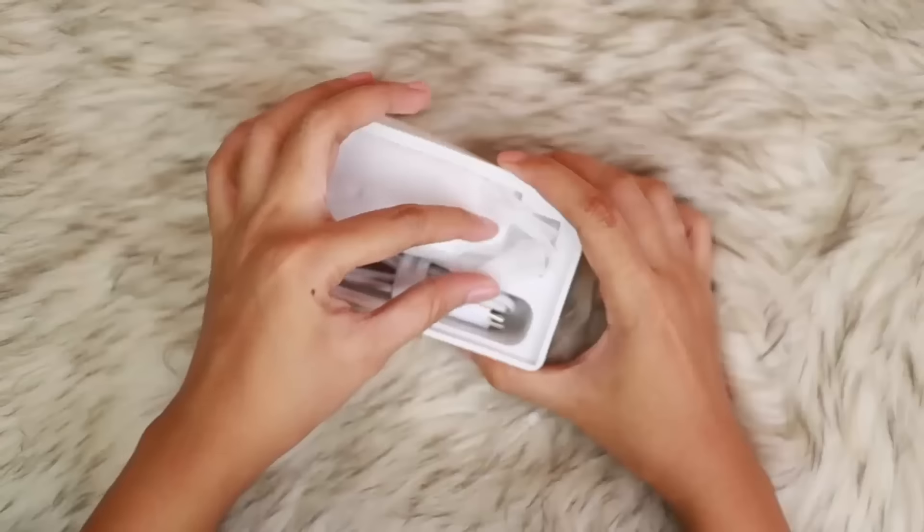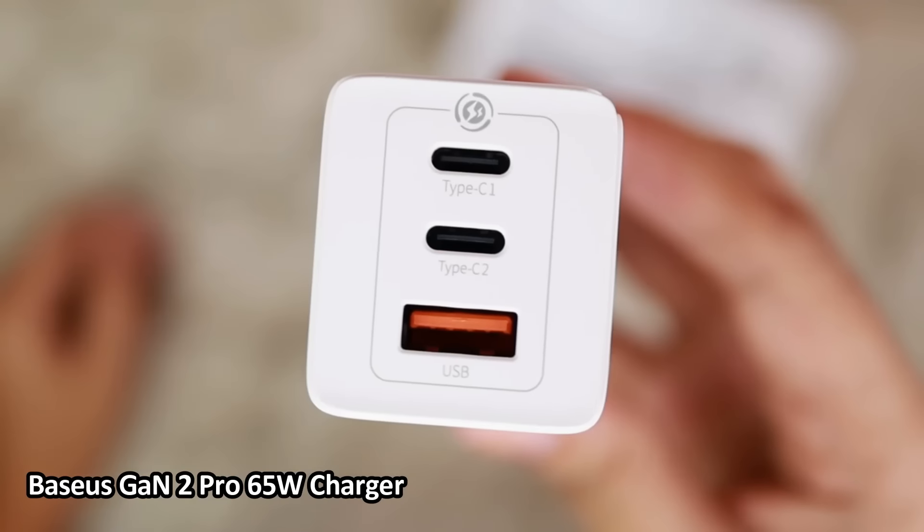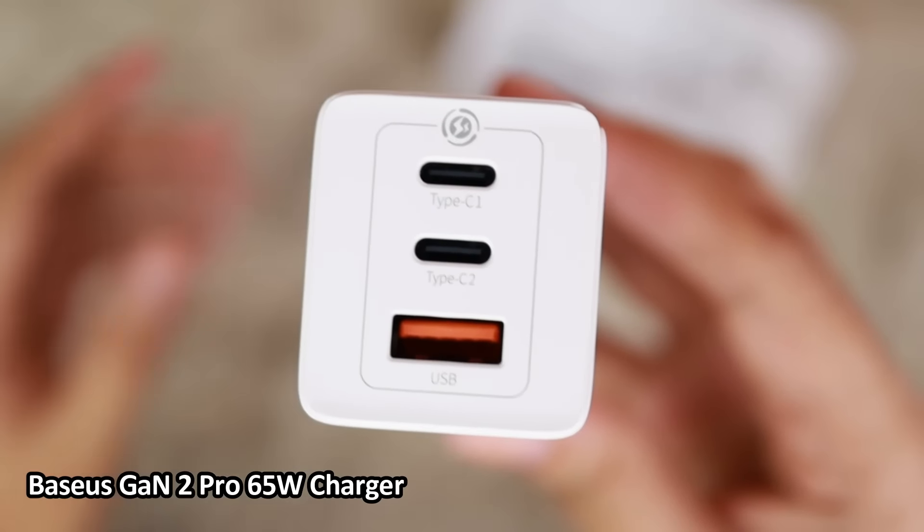And again, it's rechargeable. Of course, it's magnetic. And the second tech product I want to show you is another Bezos product — this is the GAN2 Pro 65W GAN Pro USB Charger.